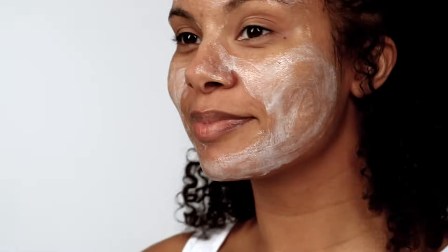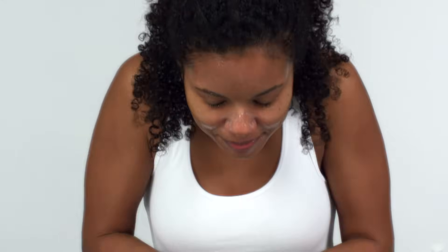Once you've got all your areas covered, rinse off with warm water, and then gently pat your skin with a clean towel and follow with your regular skincare routine. You can do this once a week or even up to three times, as long as your skin can tolerate it.